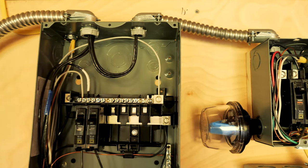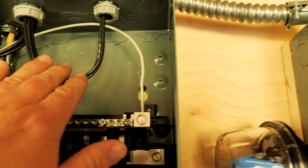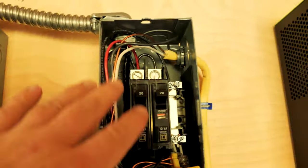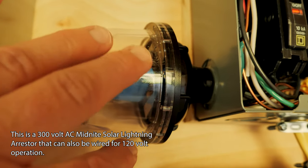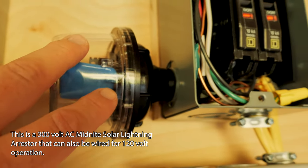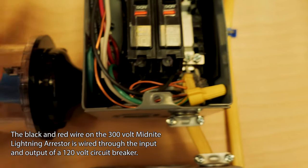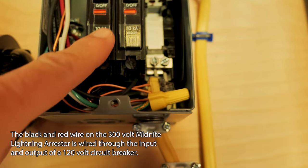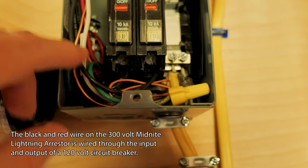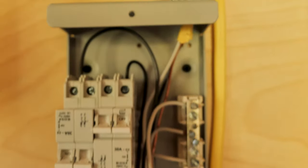I've popped off the cover — I think that's sometimes helpful for people to see some of the wiring. You can see this is the line that comes from the house and it feeds over to my sub panel. I also have a Midnight Solar surge protection device — this is the 240-volt unit, but I am using it on a 120-volt sub panel. This is all 120 volt, so with black and red wire, you wire the red wire into the AC input, and then the output on this branch circuit is where the black wire goes, so it passes power through and then my branch circuit goes back down to the transfer switch.